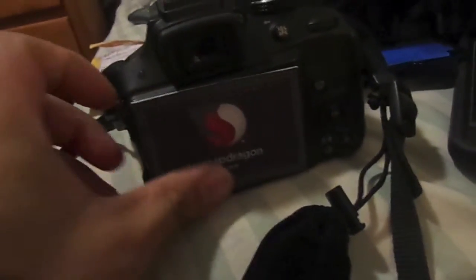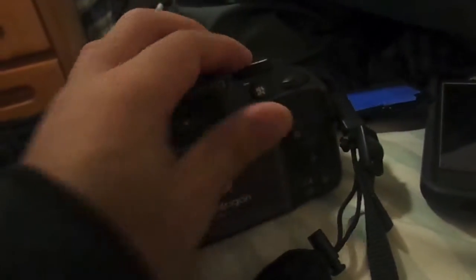But I decided to use it as an icon. Good job, Qualcomm.